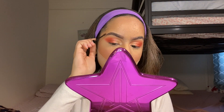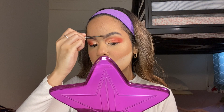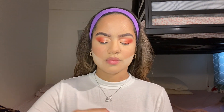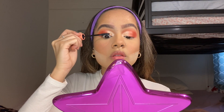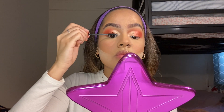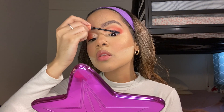For brow gel, I'm going to be using the Gimme Brow by Benefit in shade 3.5. You can already see the difference between my brows — one looks dusty and the other is looking on fleek. This is so worth it; even if you don't do your brows, this will make them poppin'. Benefit, sponsor me! For mascara, I'm going to be using the Roller Lash by Benefit. It lasts long, it doesn't flake, which means it's worth it — 100% recommend it.